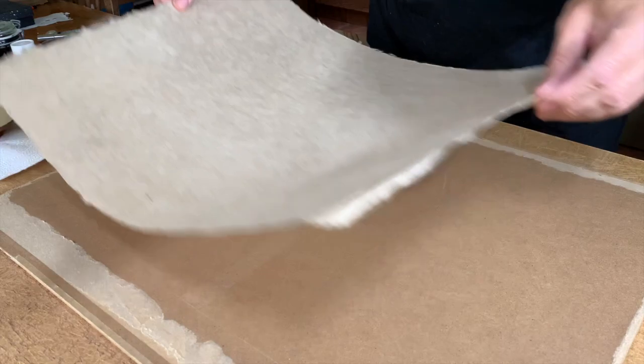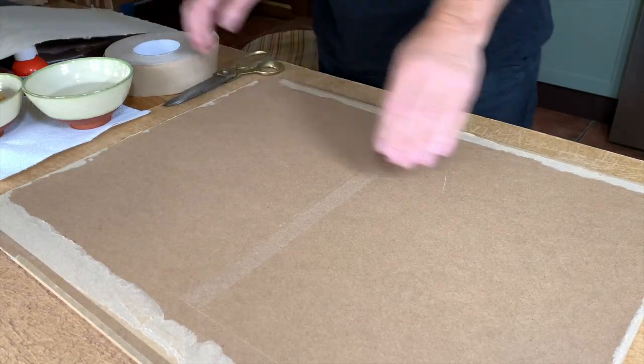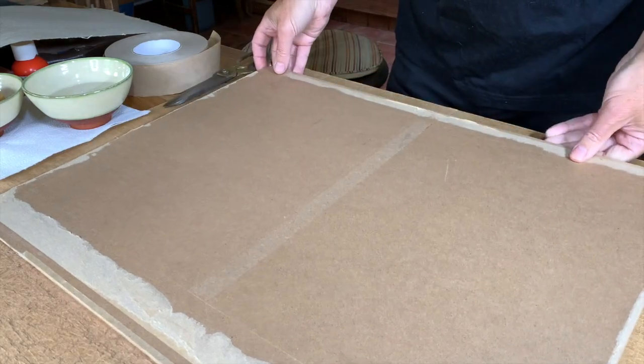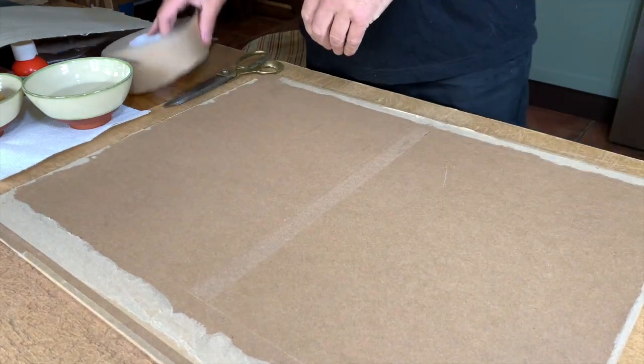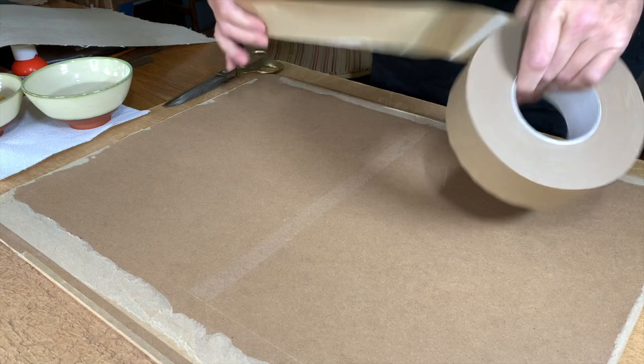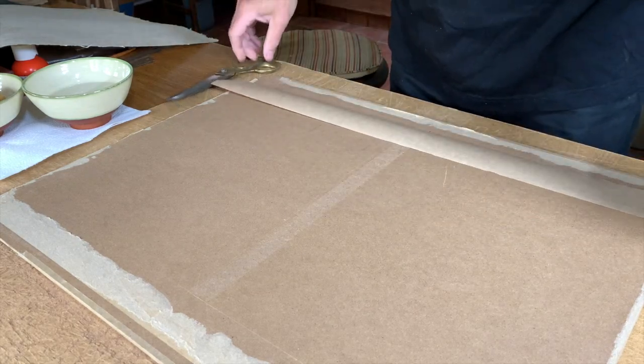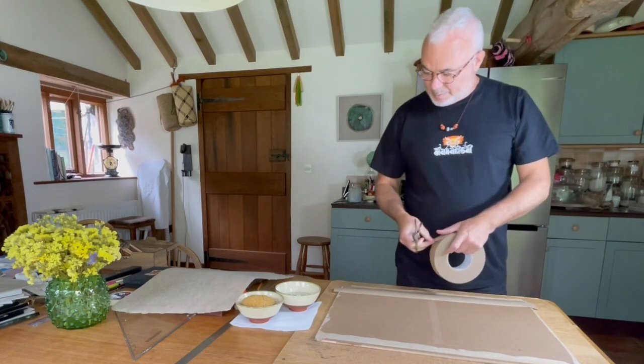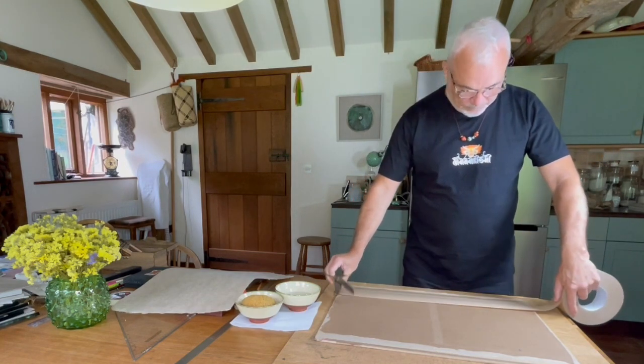So what we first need is a flat, smooth board, and some of what we call gum tape to stick the paper down on all four corners.